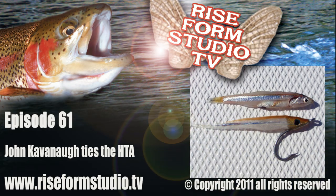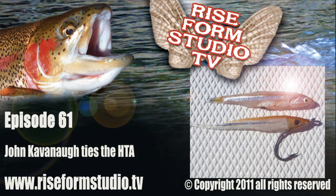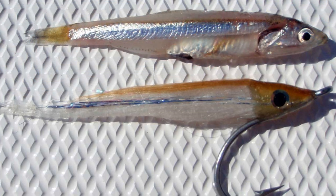Hello, welcome to Rise Form Studio episode number 61. I'm your host Michael McAuliffe. This week John Cavanaugh ties the HTA.